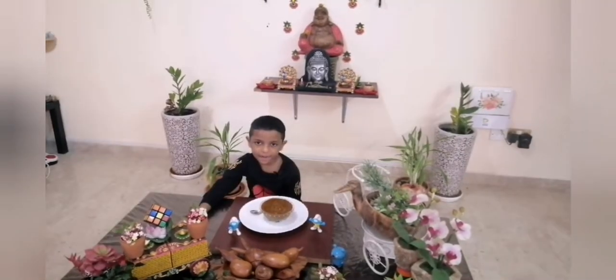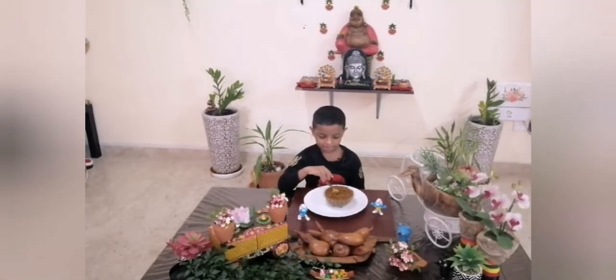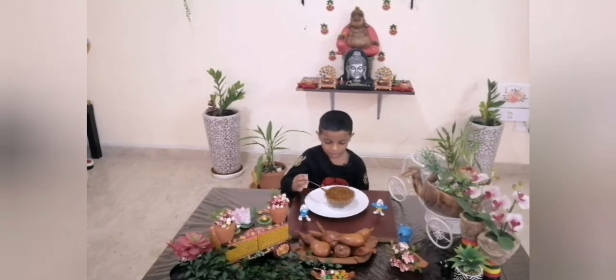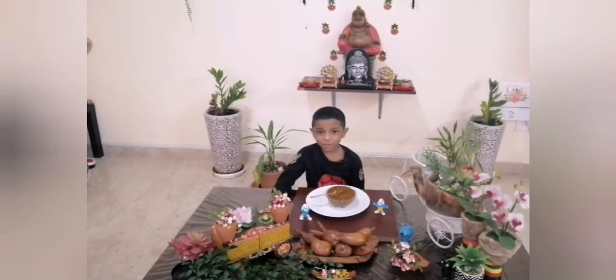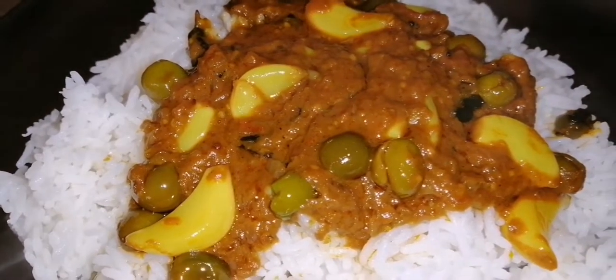Turkey Berry is very good for your health. Tasting time — nice, you put it in the rice and eat. I like this gravy so much.